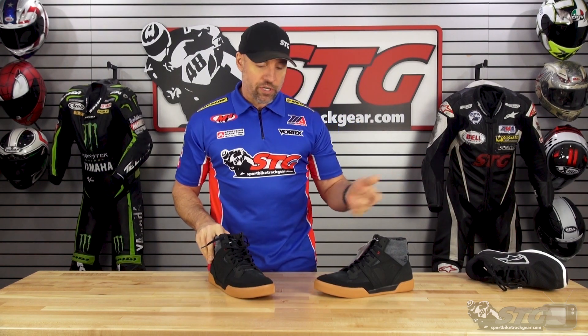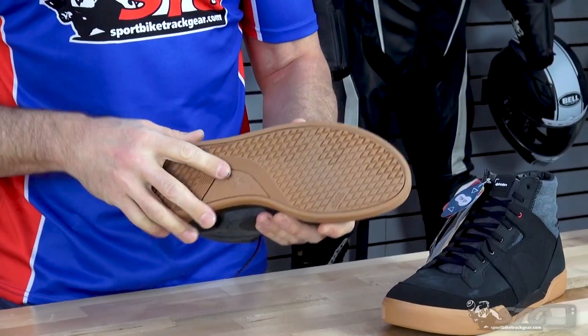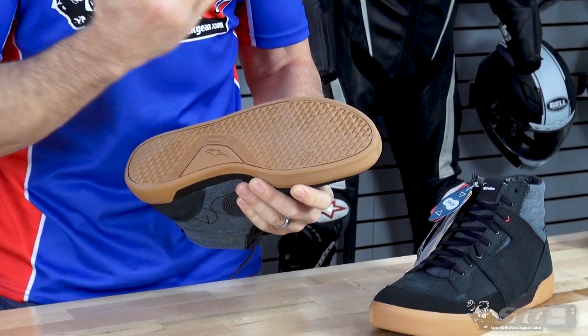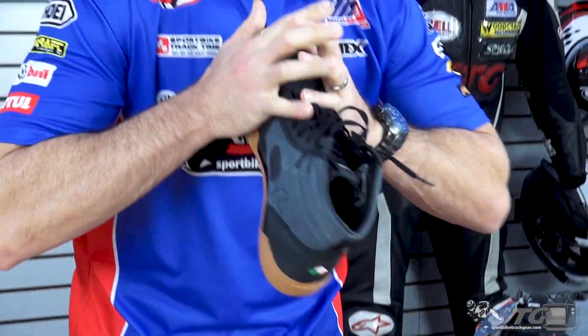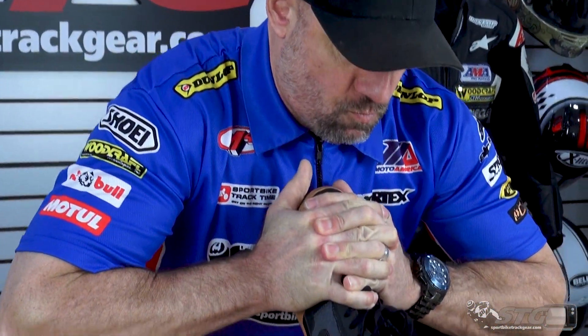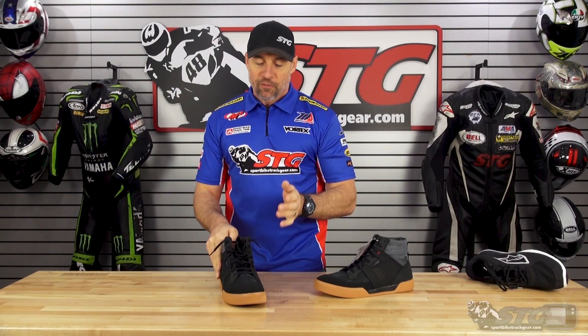Front to back is the same thing — that has no resistance, there's no shank. These all have a reinforced shank. Motorcycle-specific footwear like this has a reinforced shank in there to prevent that. This, no matter how hard I push on it, it's not going to happen. That is the main reason that you're wearing it.